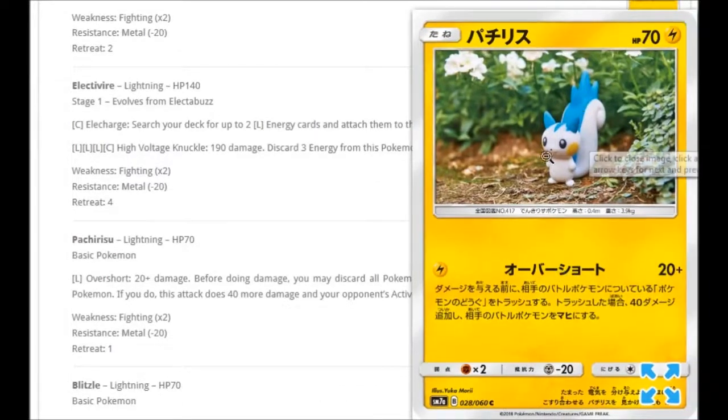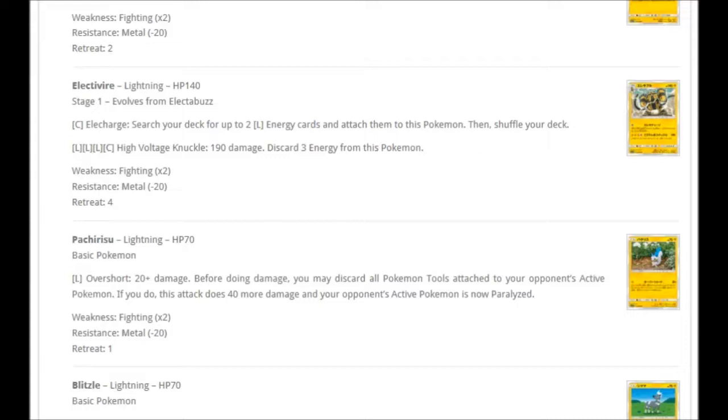We're getting a Pachirisu with a cool clay-art look. For one Lightning: Over Short — 20 plus damage. Before doing damage, you may discard all Pokémon tools attached to your opponent's active Pokémon. If you do, this attack does 40 more damage and your opponent's active Pokémon is now paralyzed. So if they have a Choice Band, you remove it, do 60 instead, and it's paralyzed — all for just one energy. That's a nice bit of disruption.